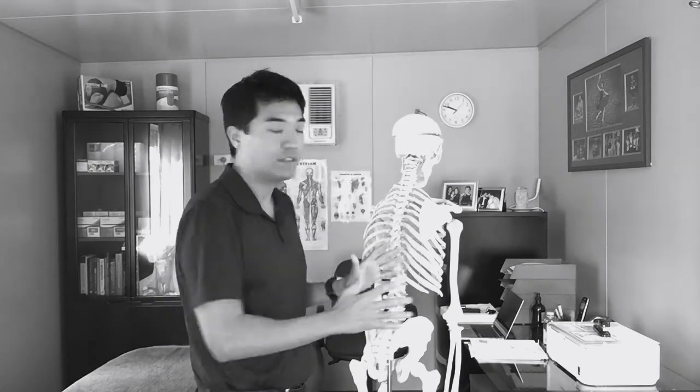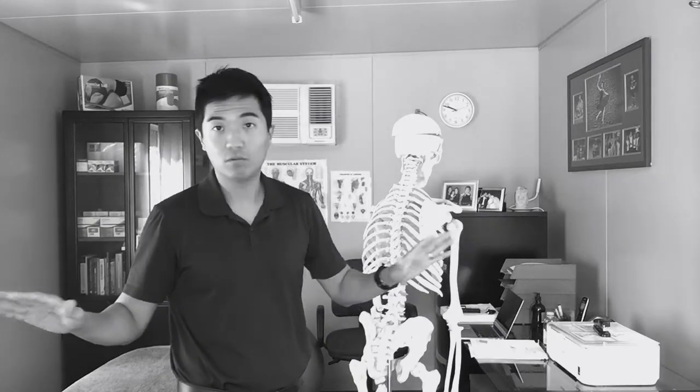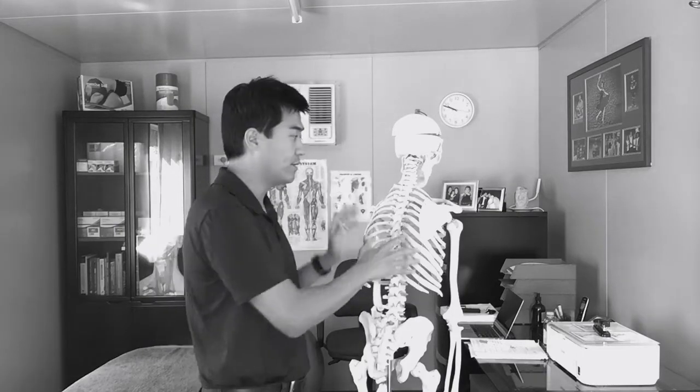The past 25 years of what we knew about scapula or shoulder blade strengthening exercises are all incorrect. The anatomy is all wrong and the new science is proving that now. So I want to just show you that on this video.